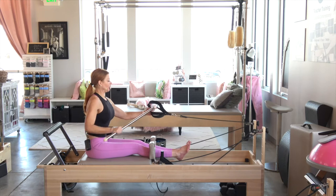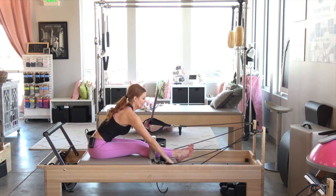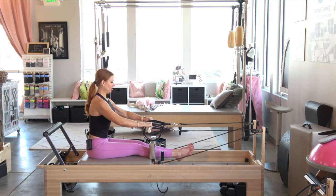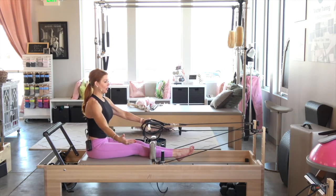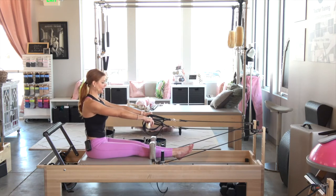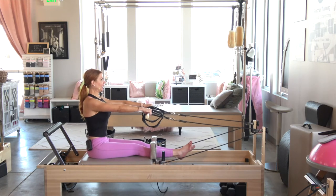We are going to thread your baton through the short loops like this. Once you get those loops on your baton, you kind of have to eyeball it to make sure they're even. You don't want the right strap farther on the right side — you want everything nice and even. My hands are going to grab on the outsides of the straps right here like this. Connect under those shoulders.